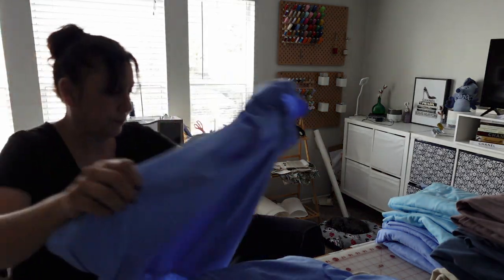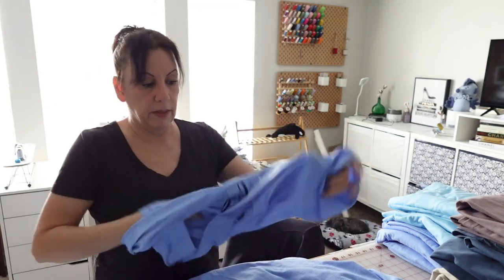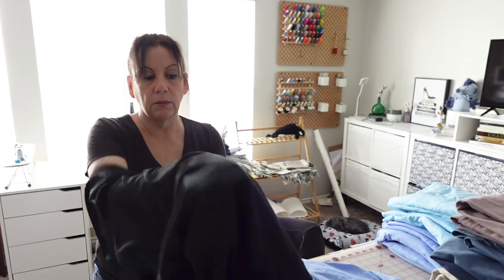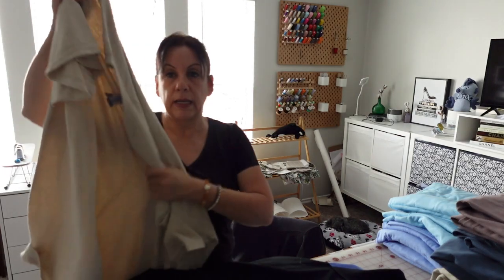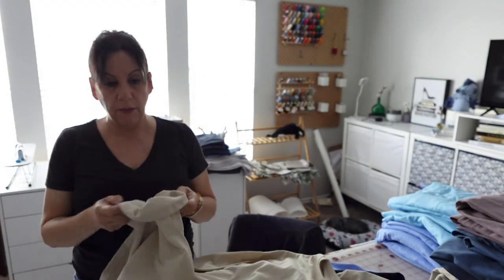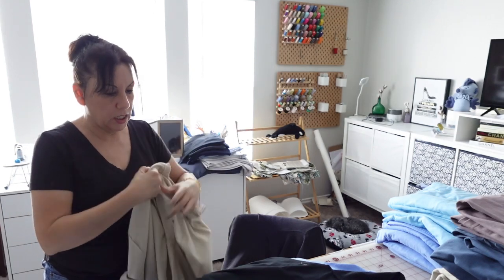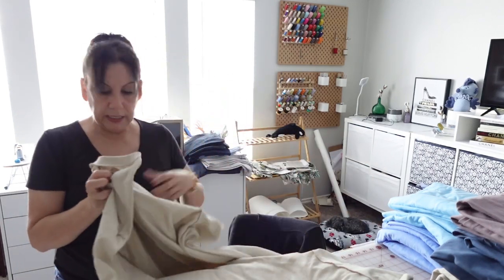I'm just getting them ready. The soft-and-touch will basically be the same size for all of them. When I'm cutting them, I cut six of one design and six of the next, so I'm just pressing, pressing, pressing. The next step is to measure the design and cut the soft-and-touch. These are all ready to go.